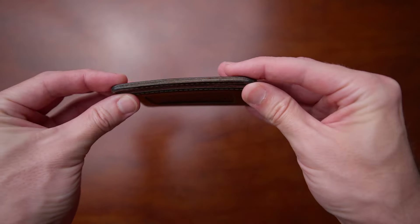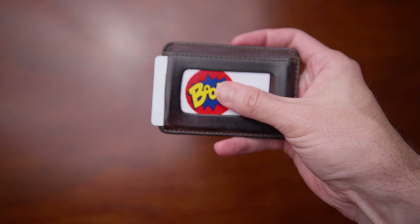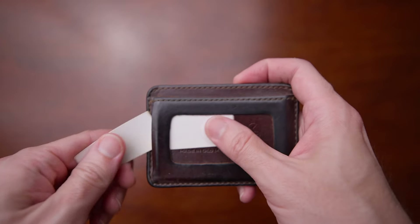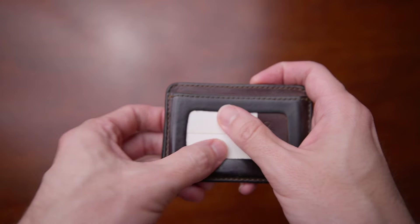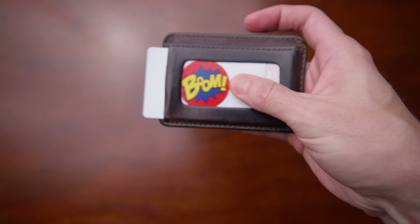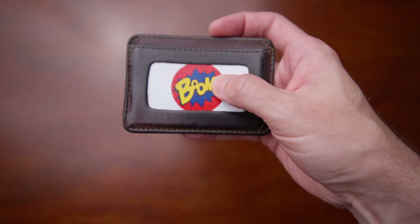If you use the ID window and push the ID out of the side, this does have a smooth finished leather on the inside of that ID window, which is great. But sometimes the card still has a little bit of friction there. What I found is you just take a couple pieces of card stock, maybe just a cut-up business card, stick one or two little pieces in there, and that creates a slick runway for the card to move out really freely. That's just a little hack for this wallet — big help there.